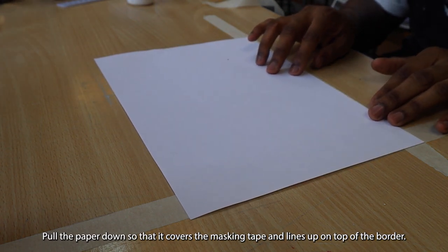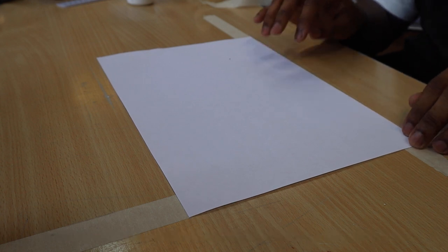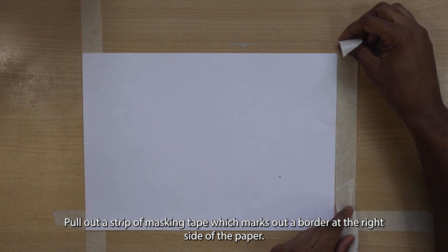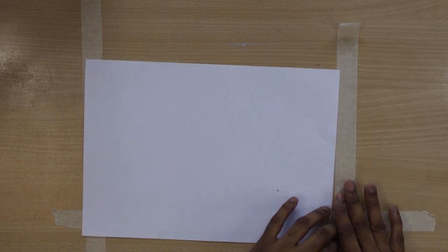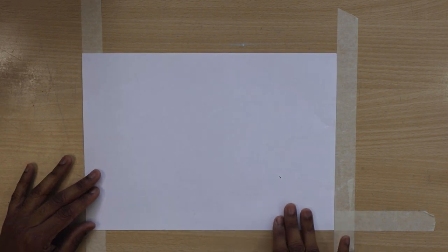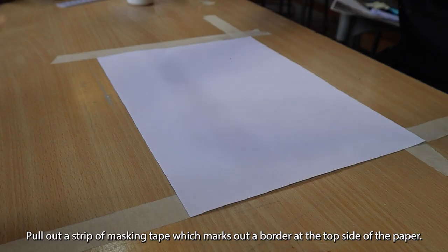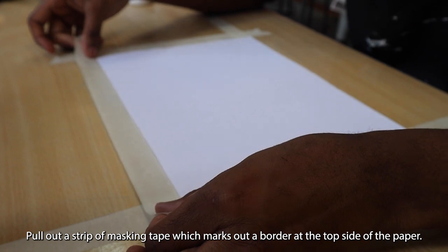Pull the paper down so it covers the masking tape and lines up on the top of the border. Pull out a strip of masking tape which marks out a border at the right side of the border. Pull out a strip of masking tape which marks out a border at the top side of the paper.